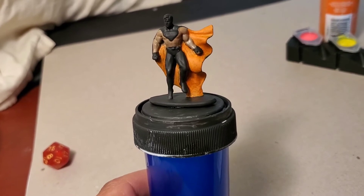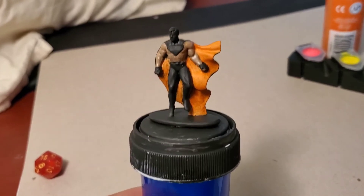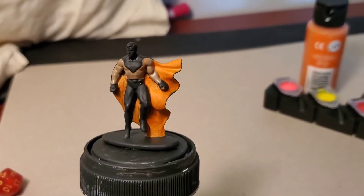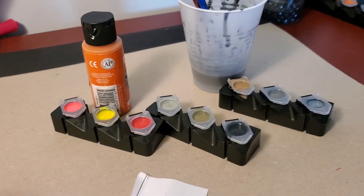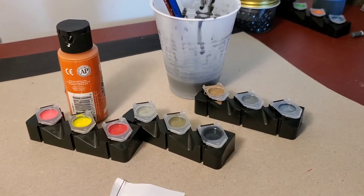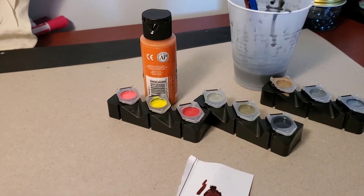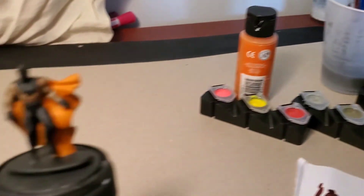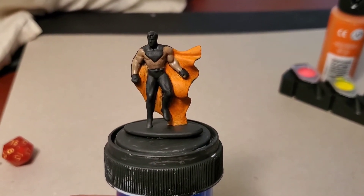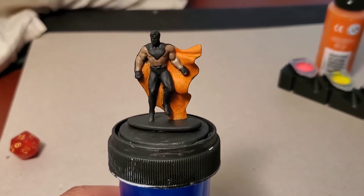I'm going to do his boots as well, and then we'll see what his face and his hair kind of look like as we continue. I'm not using anything real fancy — just some basic craft paints, which is all I'm using. I didn't go out and get anything crazy. First mini painting, so we'll see how it goes. I don't know if this is terrible or if it's actually coming along well — we'll kind of see as we finish up.